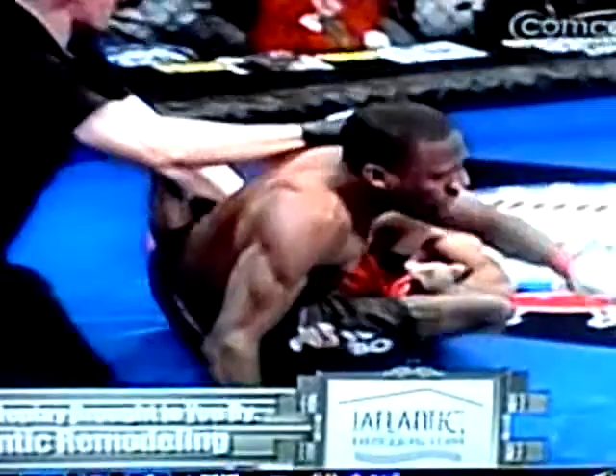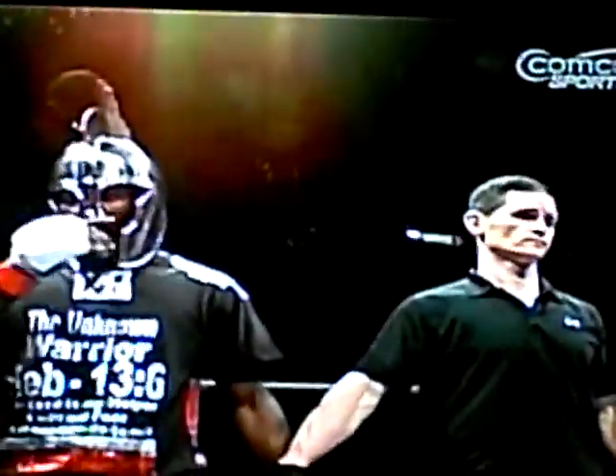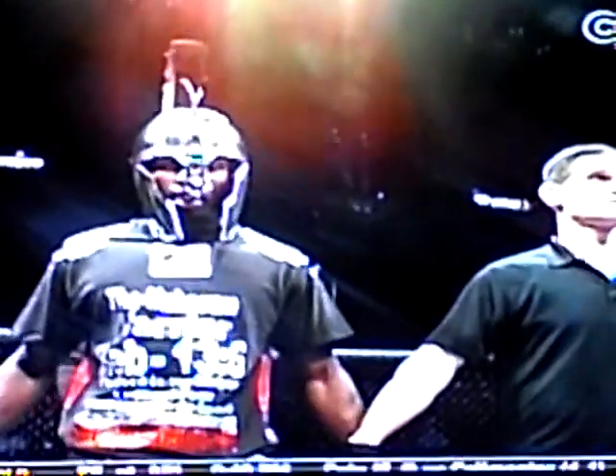Hopefully he can walk that one off — that certainly gets very painful very quickly. Ladies and gentlemen, your referee has called a stop to this bout at 1:06 of the first round. Your winner, by way of tap out due to an ankle lock, Marshall 'The Unknown Warrior' Thompson.